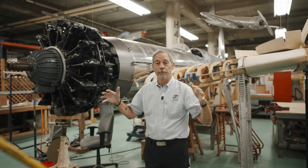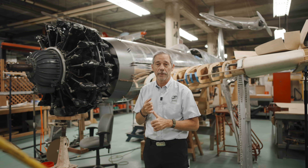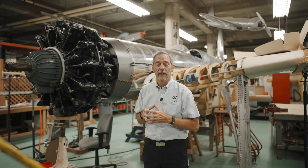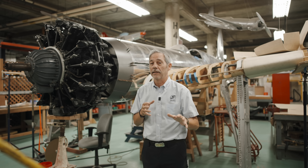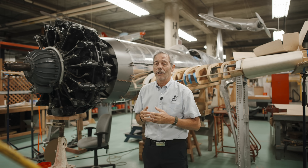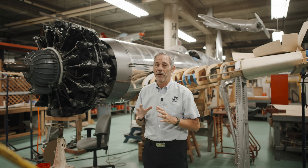After World War I, aviation needed to grow up. We needed to see what it was capable of — what the upper right-hand corners of the envelopes were, how fast airplanes could go safely, how strong the materials were we had to work with. So it was time to put the biplanes in the past and step into a new era. This aircraft does that in so many different ways.